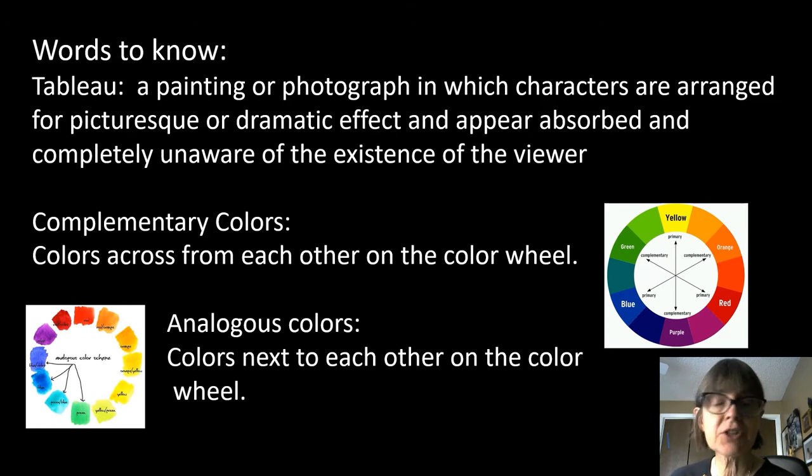A few words to know. The first one is tableau. A tableau is a scene where you have characters arranged for dramatic effect, where they're acting as if they're unaware of the existence of the viewer, the photographer, or what's going on around them. They're just kind of staged and holding still. And you'll see a lot of her photos are tableau.